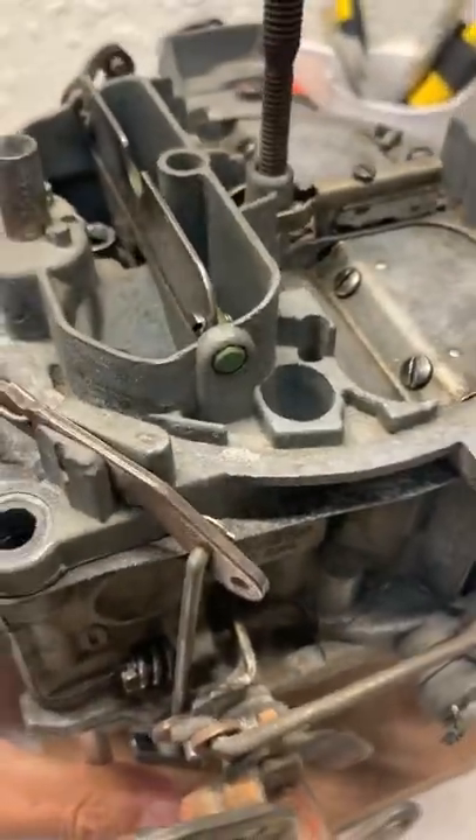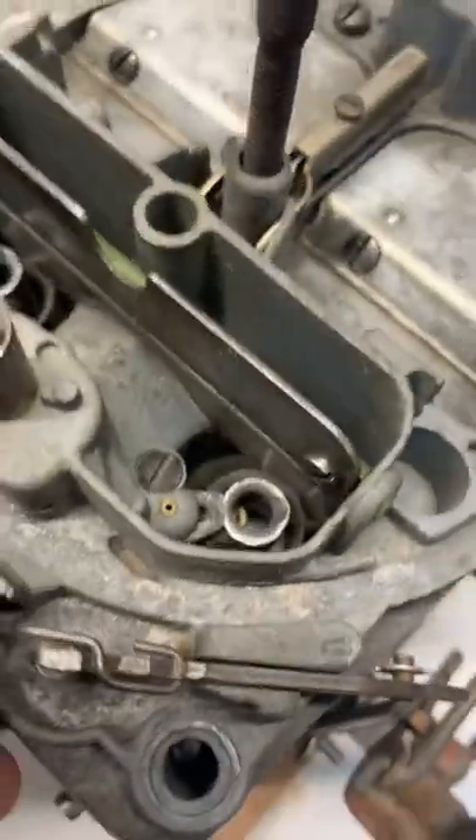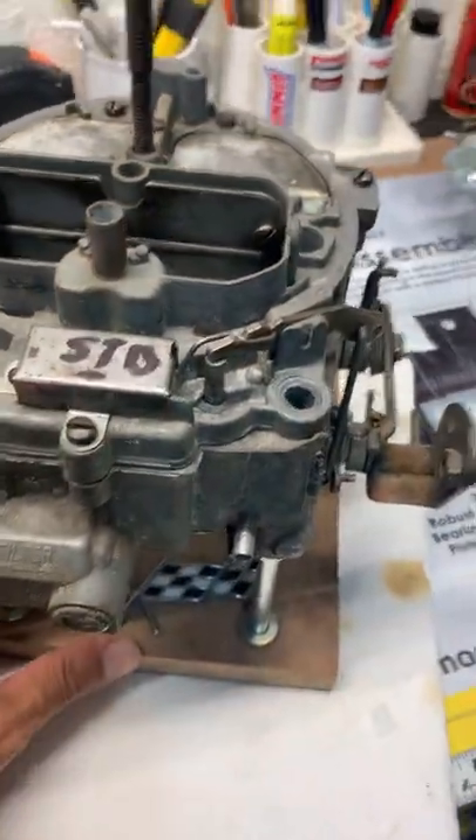As you would expect from any piece of equipment that is about 50 plus years old, it's pretty dirty and it's seen some use and maybe a little bit of neglect. But it's all there and it seems to be in pretty good shape.